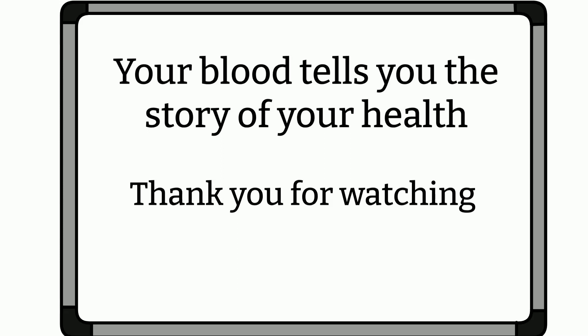If you like my video and think it's helpful in any way, please share it with your friends and I shall see you all next time. As always, remember: your blood tells you the story of your health. Bye!